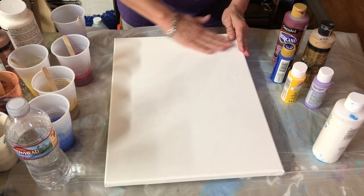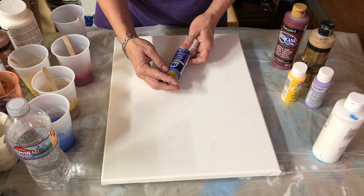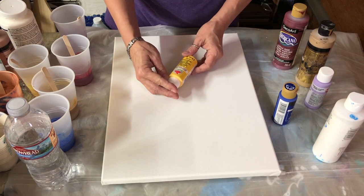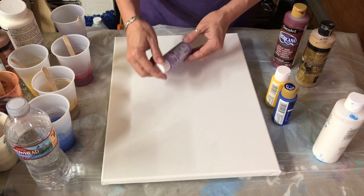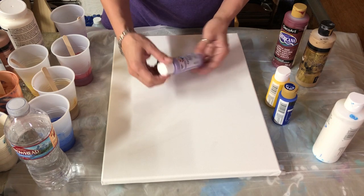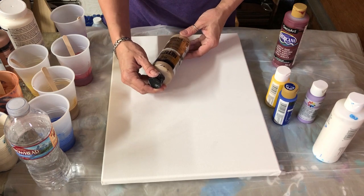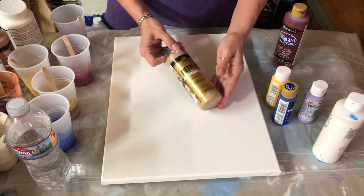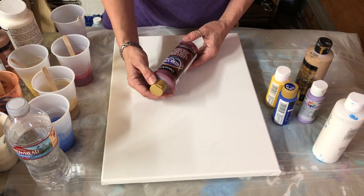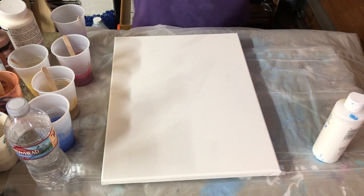So I've got my canvas here. I'm going to be using Folk Art Ultramarine Blue, Apple Barrel Dandelion Yellow, and Delta Purple. I've got a metallic — this is also Folk Art — Metallic Antique Bronze, and then an Americana Deco Art Deep Burgundy. And of course white for our background.